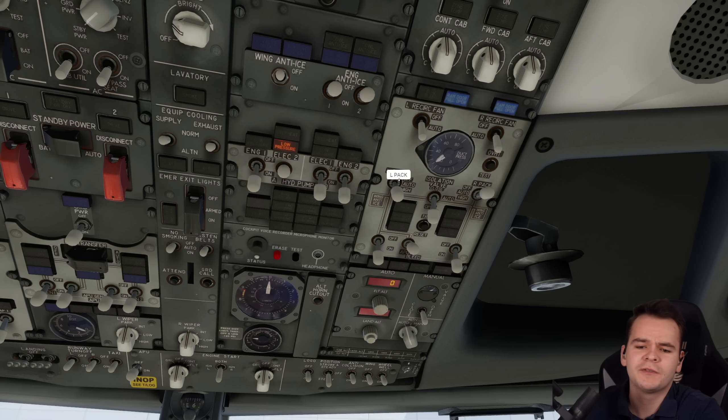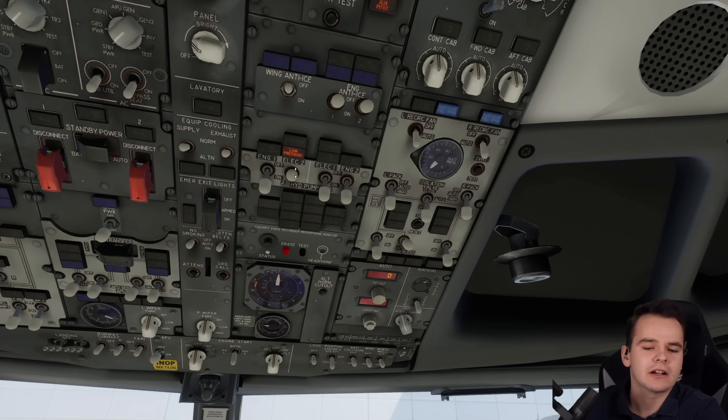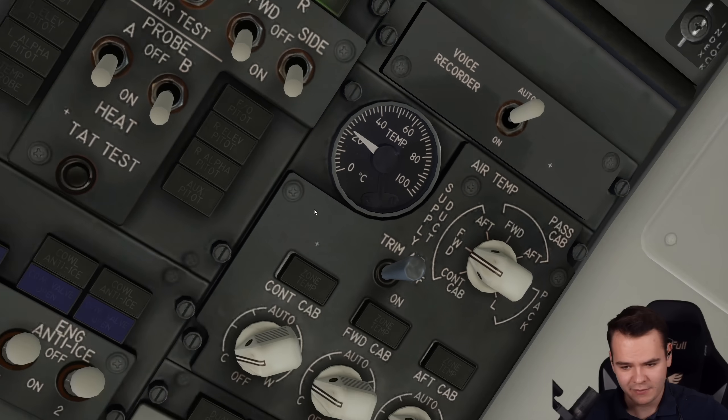And finally, we can turn on those packs. Turn them on high. We can hear — we can just hear the cool air. Yes, you can see the air finally coming down. Very good.